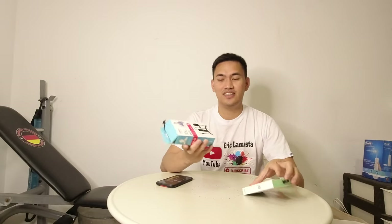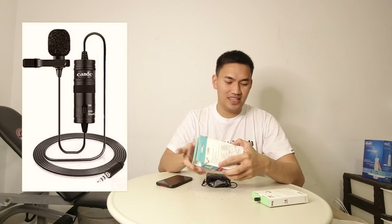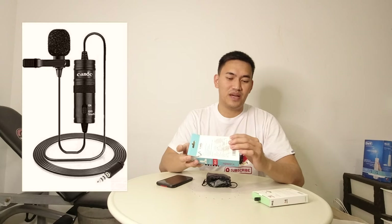Yung isa pwede siya sa camera, at ang isa naman pang iPhone talaga — yung gamitan niya para sa iPhone. So ito po, yung universal. So the brand is Candy — Candy brand lavalier microphone.